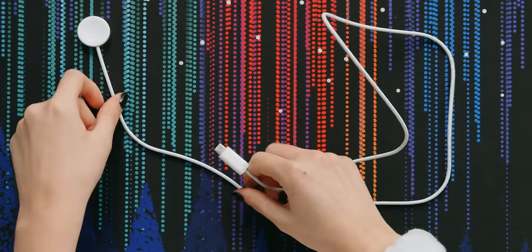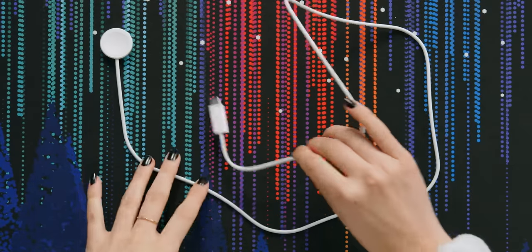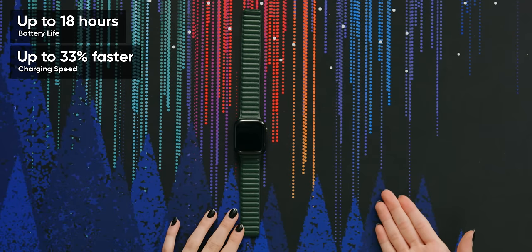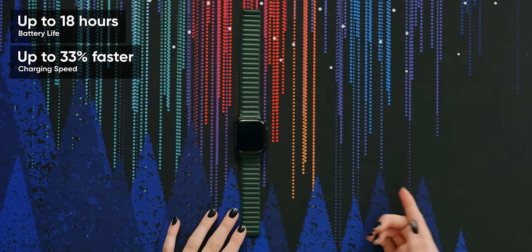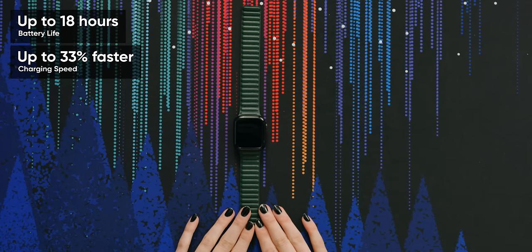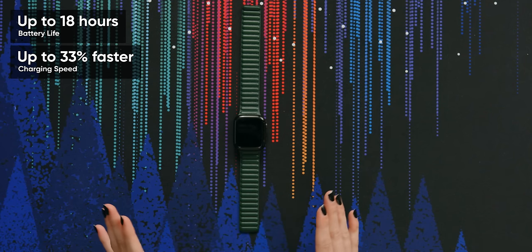The cable feels thicker — I don't know if that's just me. My dog ate through my last one. Watch 7 features up to 18 hours of battery power, which is the same as the Series 5 and 6. The only difference is that this one charges up to 33% faster, which makes it way more convenient for people on the go.